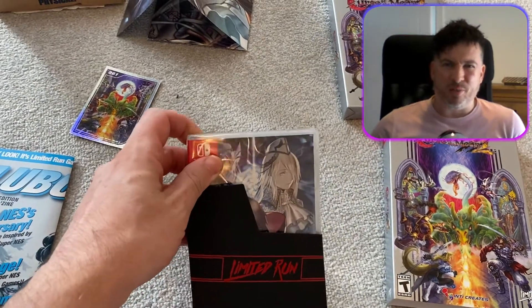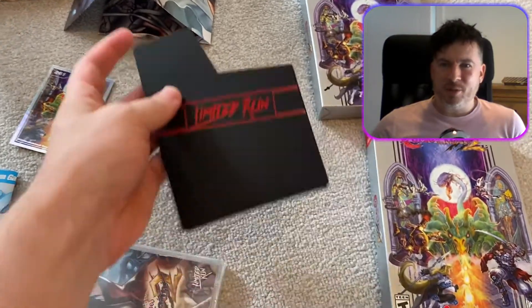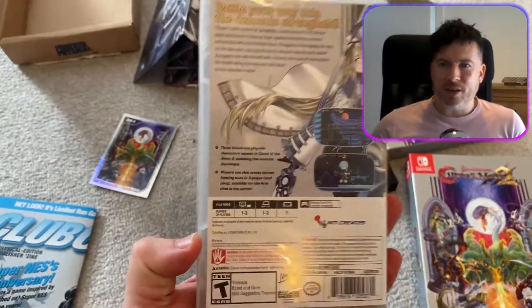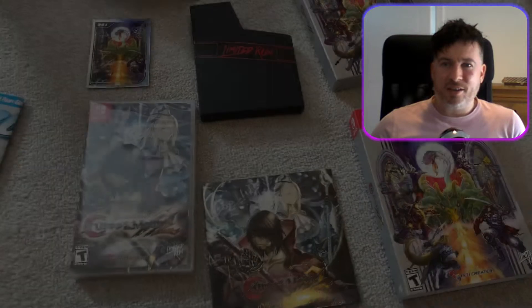I thought it'd come with a little bit more stuff — maybe a postcard — but I don't really need postcards. There's a little NES dust sleeve, which is cool, though I'll probably never use it. There's the game as well. The first game was really really good, so I was looking forward to this one. I really like the whole NES box aesthetic. There's also a little CD soundtrack, which I'll probably never open.